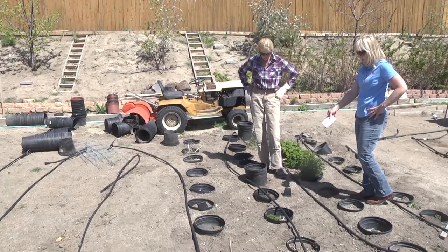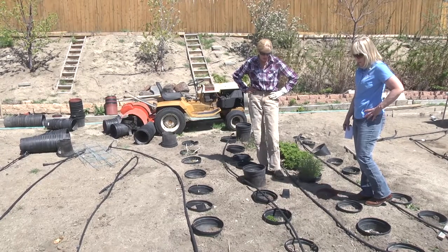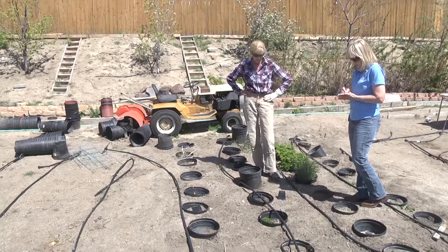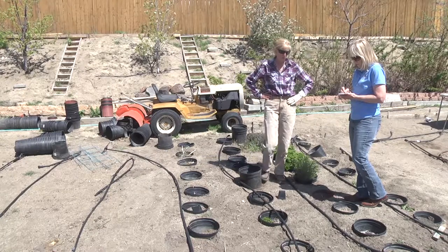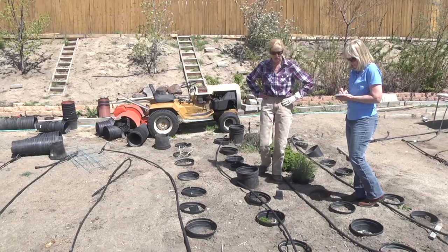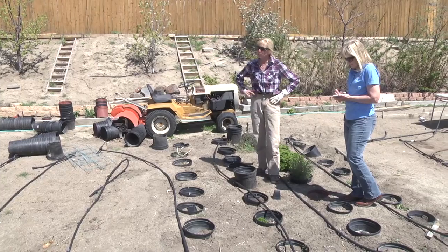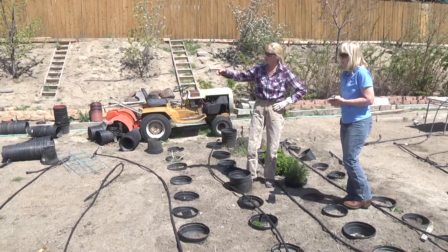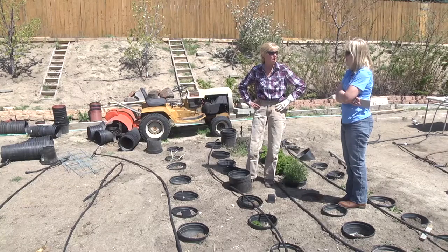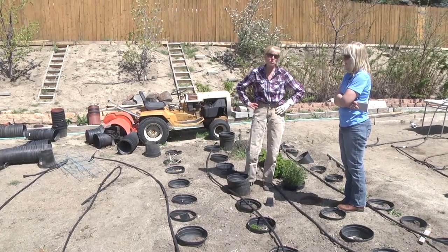And how much water are you putting on? What are those drippers — five, three gallons? They're the five gallon, and this time of year, when plants are small and root systems are small, I turn them on for three to five minutes. That'll water right here — 60 plants. These drippers cover about 120 plants. Early season, five minutes, 100 plants. That's water efficiency.